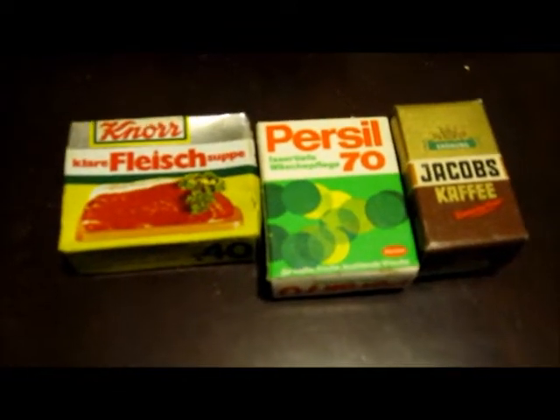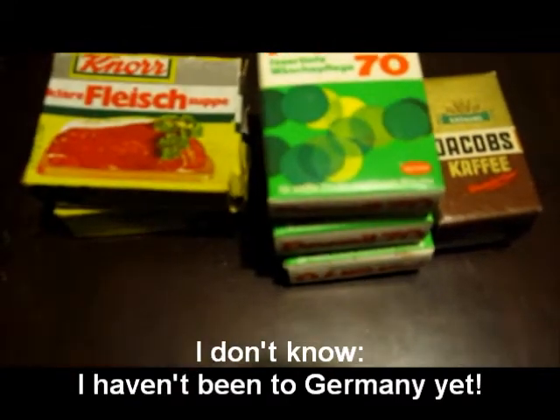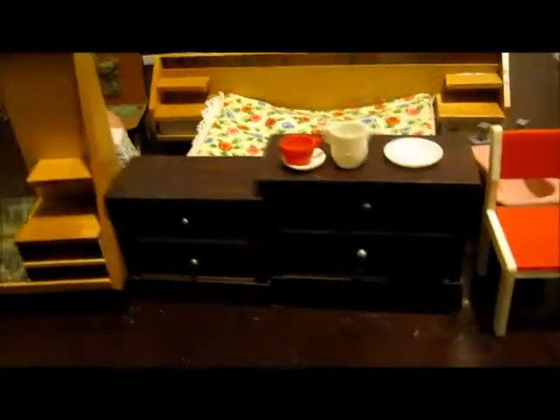Next we have some rather large boxes — definitely doll-sized, not dolls house-sized. A jug, cracked. A cup and saucer set. A plate. I'm guessing this might possibly have something to do with this. Or I could be wrong. And finally we're left with a box full of bits, although I do have my suspicions.